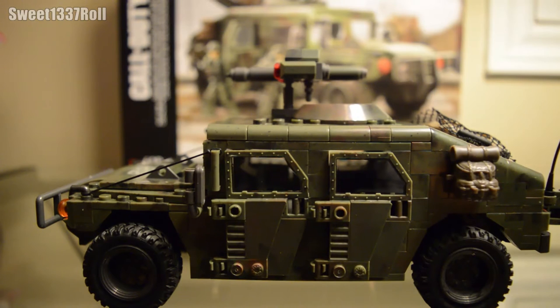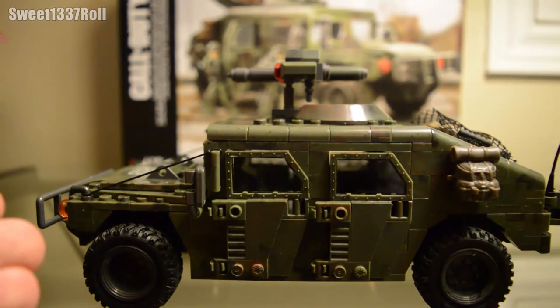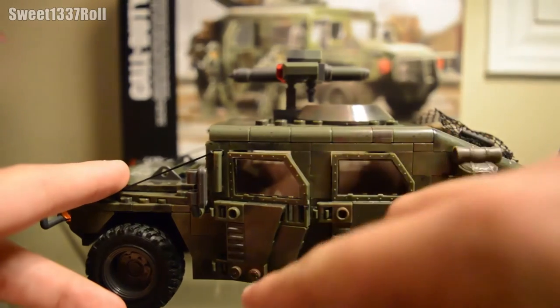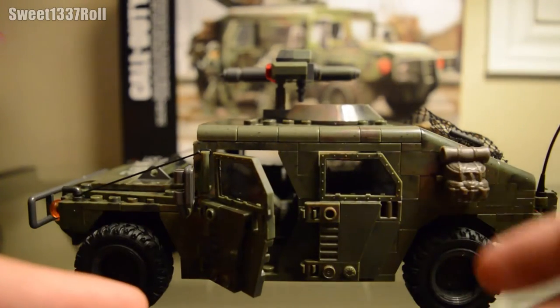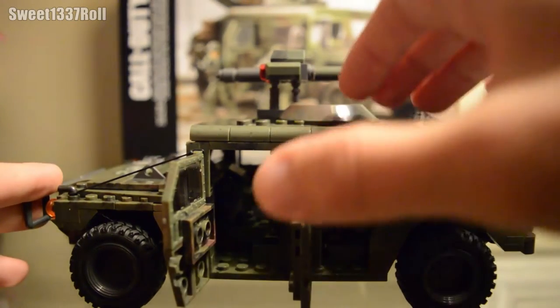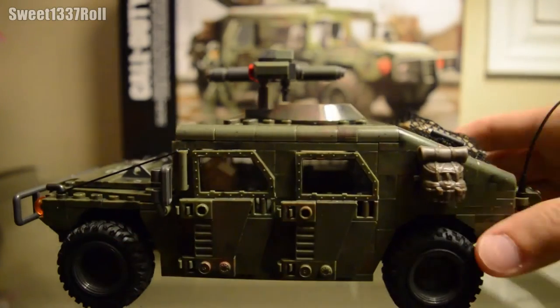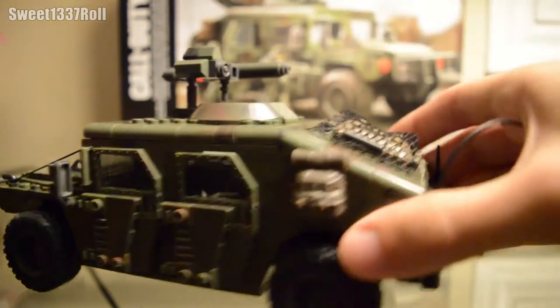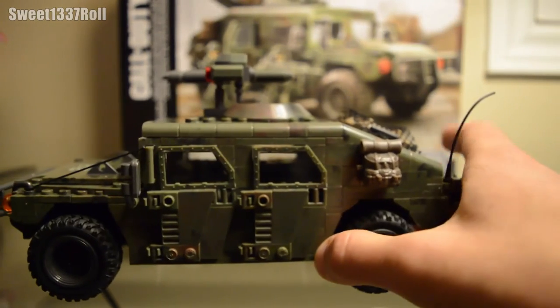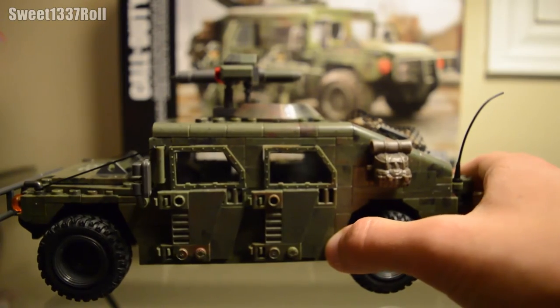These doors are a big step up from the previous Humvee that we got — I'll show that at the end of the video for comparison. This whole model is actually a major improvement and step forward. The doors are built off custom pieces with windows and smaller pieces to give it a more rugged military look. All of them open all the way and close up nicely. Right here we have one of the newer large backpack pieces — you can put items on the pegs, but I wouldn't recommend it as they stick out too far.